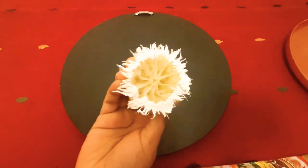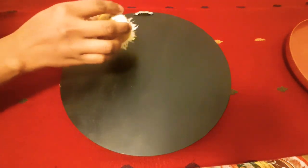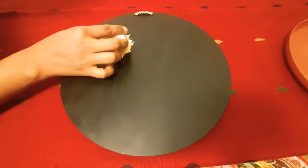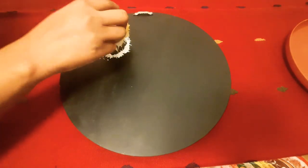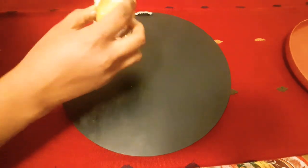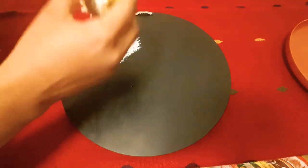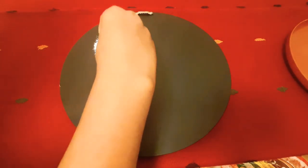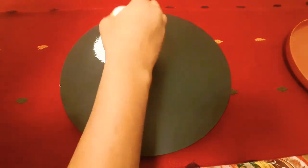Just take a lemon, cut it in half, and remove all the juice so you have the pulp of the lemon rind. Take the pulp of the lemon, dip it into the white color, and just keep tapping on a black board as shown in the video.